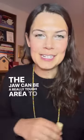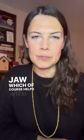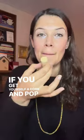The jaw can be a really tough area to get into, so I'm going to show you a little trick to help you work the jaw, which of course helps with opening up the hips as well. If you get yourself a cork and pop it in your mouth and then follow along.